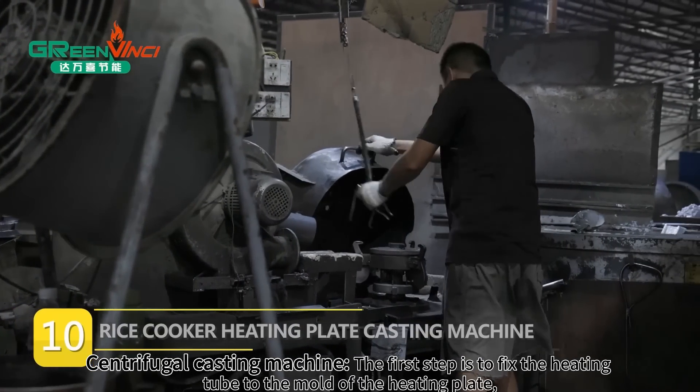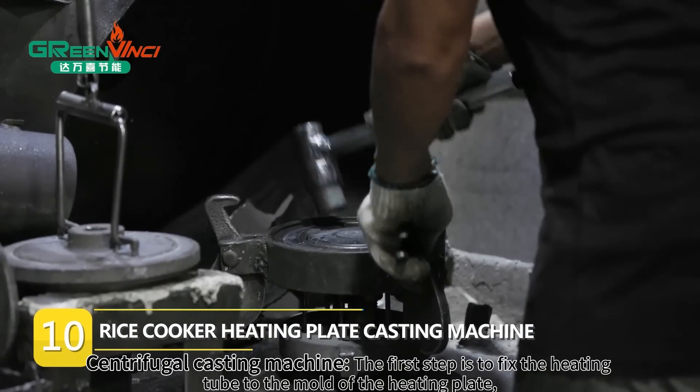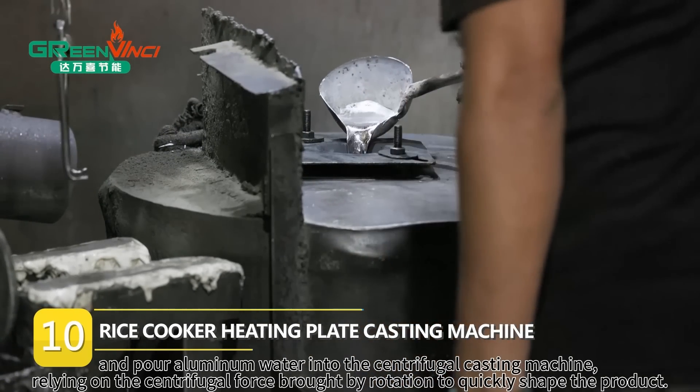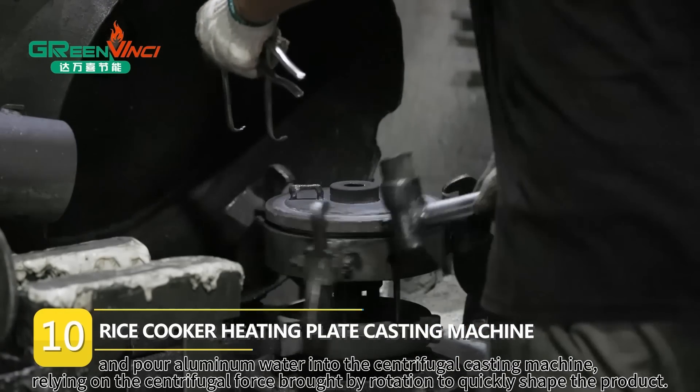Centrifugal Casting Machine. The first step is to fix the heating tube to the mold of the heating plate and pour aluminum water into the centrifugal casting machine, relying on the centrifugal force brought by rotation to quickly shape the product.